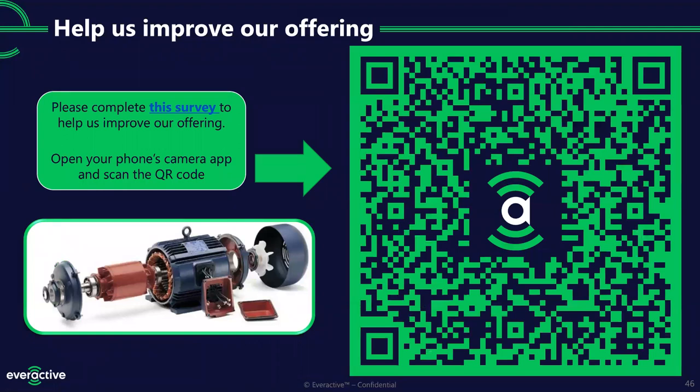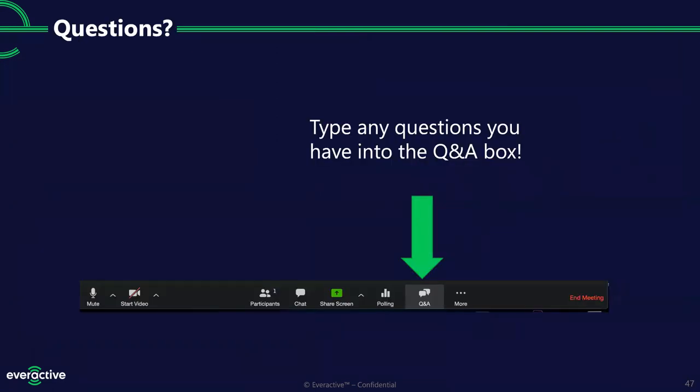We are still accepting feedback about this solution. Even once the hardware is deployed, we can continue to add features via software. There's a QR code on the right-hand side of your screen — hold your phone up and open your camera app to scan it, and it'll take you to a survey where we'd love to get your feedback and any must-have suggestions. We'll also take a few questions today. Tom and I will look through the Q&A box together and read some out.